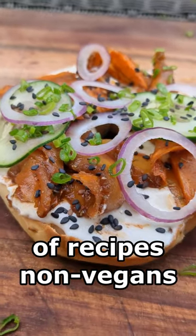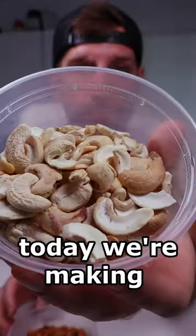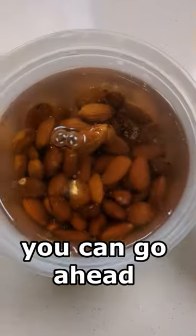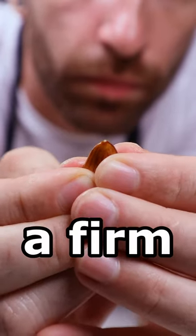Welcome to episode two of recipes non-vegans make fun of, but actually smack. Today we're making cream cheese. Start by soaking these nuts in some boiling water. After about an hour you can go ahead and peel your almonds like this — just give your nuts a firm squeeze.